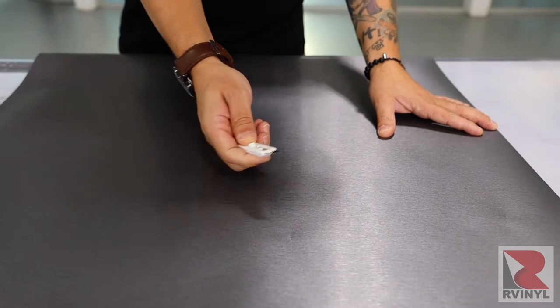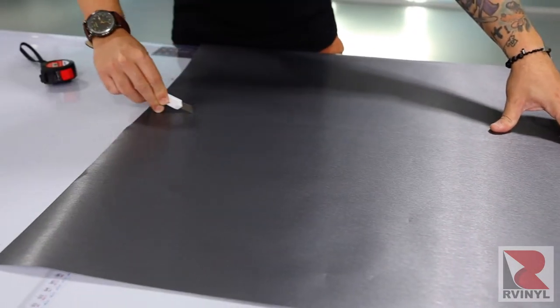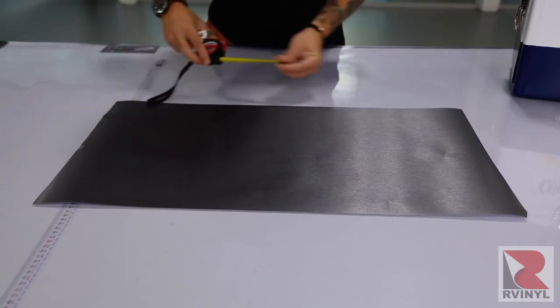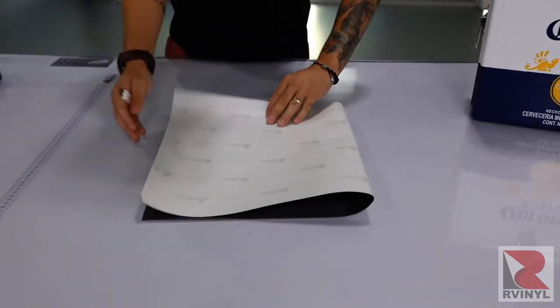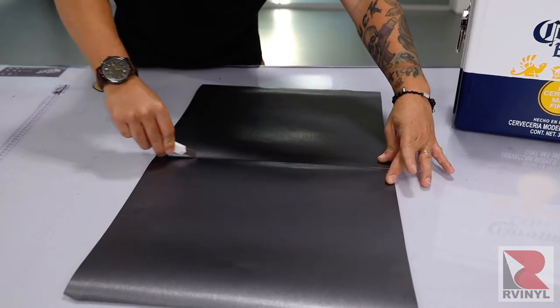Cut the material out safely on a table using the R-Vinyl knife. Once you've made the cut, make the measurement again, and in this case the panel can simply be folded over, creased, then cut in half. This gives you enough material left to right and top to bottom for two sections.